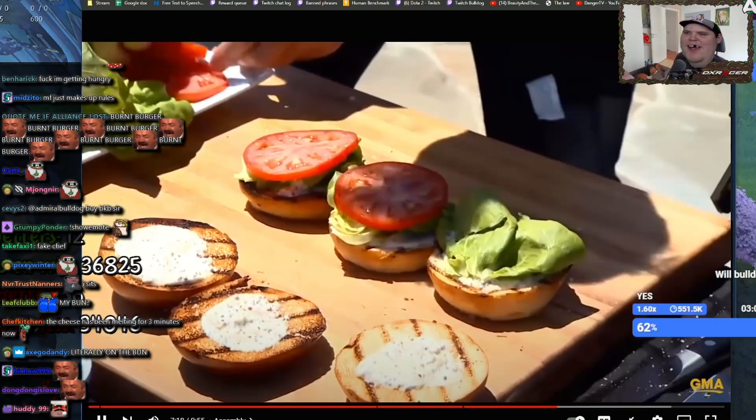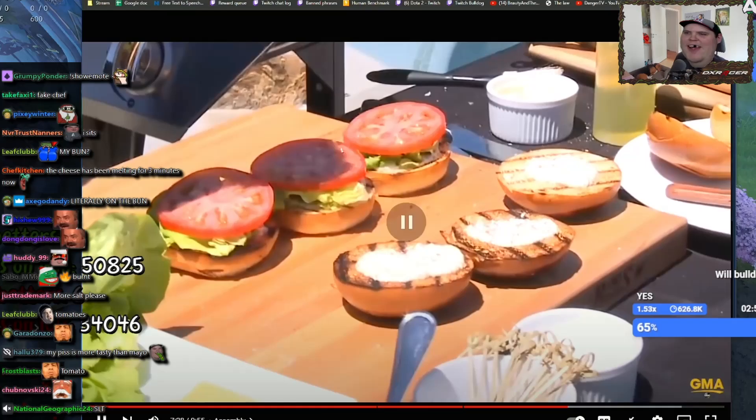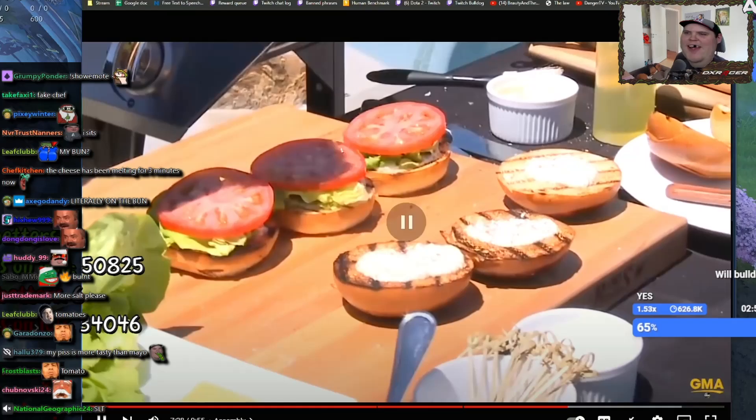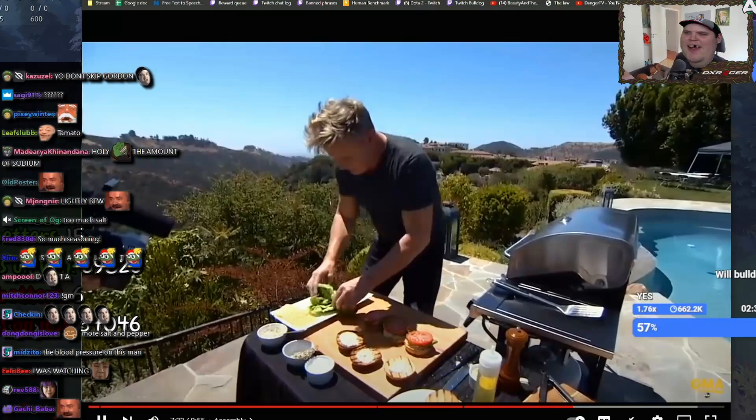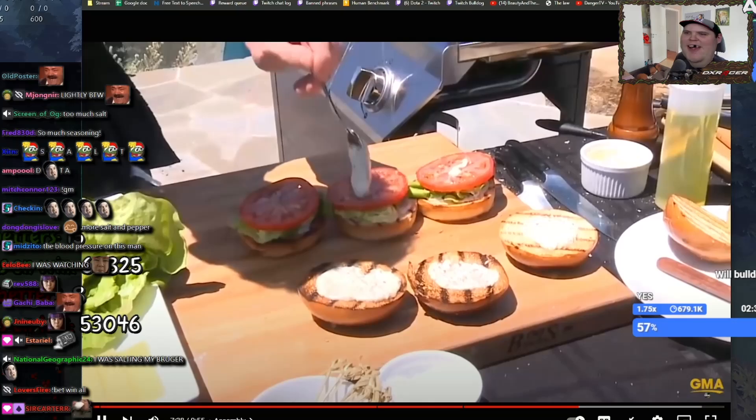A nice slice of tomato. Salt and pepper on that tomato. A little bit more salt — lightly seasoning. And from there, a touch more mayonnaise. Just a touch.